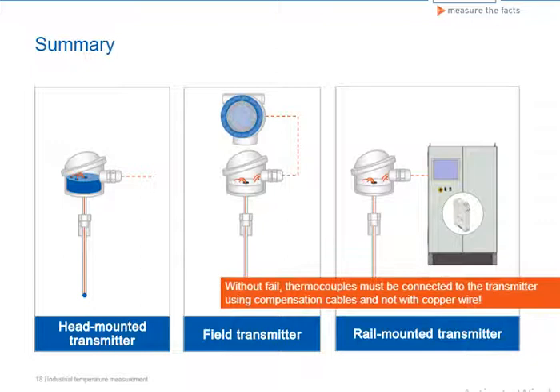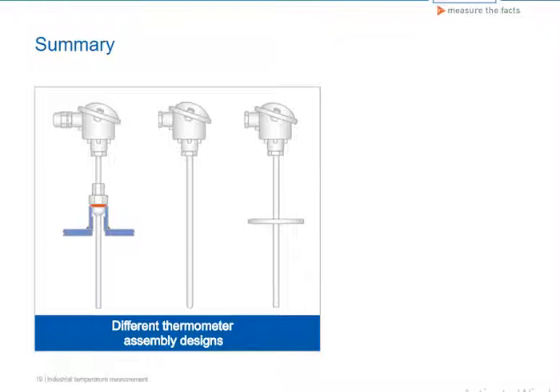When looking at a transmitter located away from the sensor, it is important to keep in mind that thermocouples must be connected to the transmitter using compensation cables and not copper wire. We have become familiar with the different designs and materials used for thermometer assemblies. During the selection process, the correct thermometer assembly must be defined while taking into account the different mechanical and chemical loads.